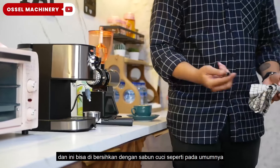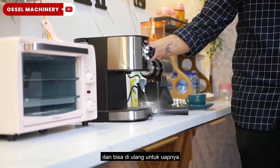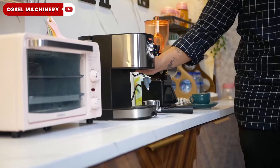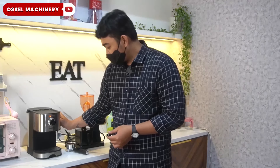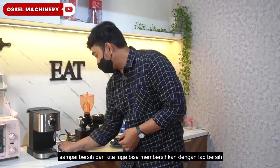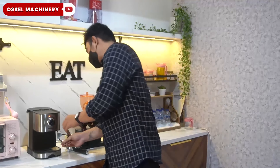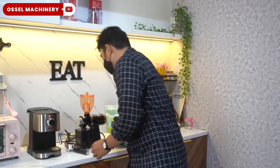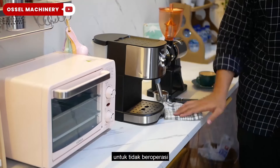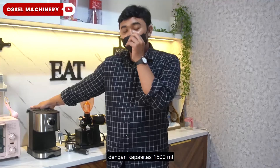Lalu yang ketiga, untuk posisi steam wand atau penguap, pastikan juga bisa dibersihkan seperti ini, bisa dicopot. Dan ini bisa dicuci dengan sabun cuci seperti pada umumnya, dan bisa dibuang uapnya sampai bersih. Kita bisa juga bersihkan dengan lap yang bersih. Setelah selesai, kita bisa pasang kembali.